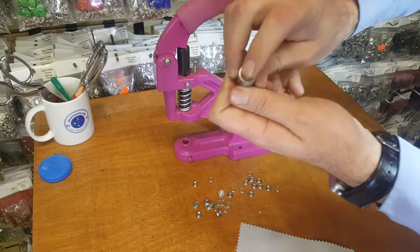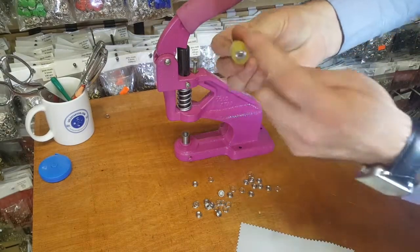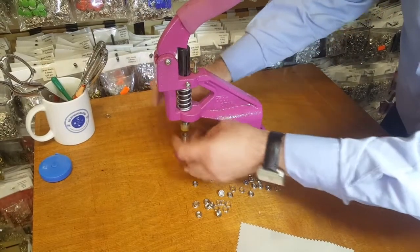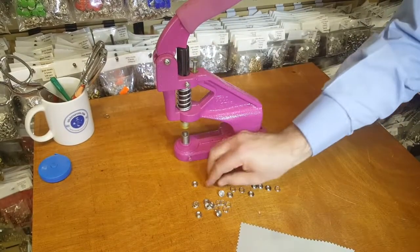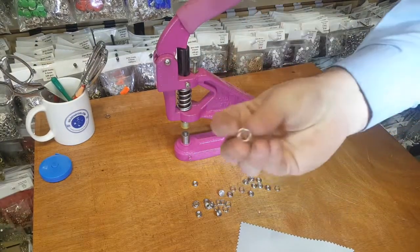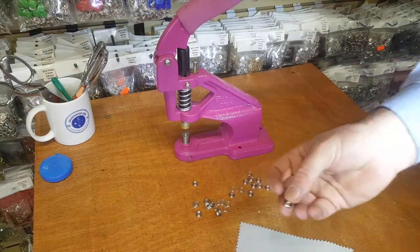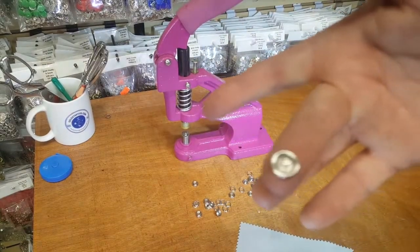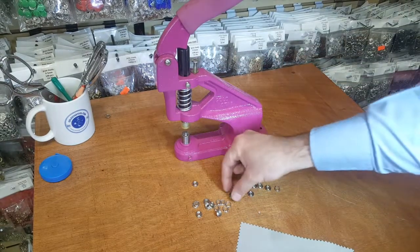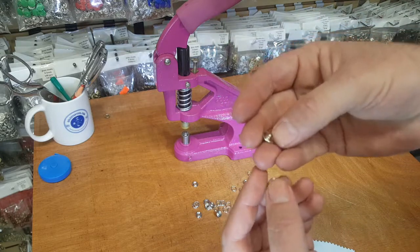This is the bottom part which has the male part right here, and you drop it in the bottom. This is the top part with the rubber and the screws — you put it on top. We have two dies and four parts. The bottom die is shared by the two prong ring snaps — the prong ring snap goes on the bottom. The male or female part also shares the same die — this is the female part and this is the male part.